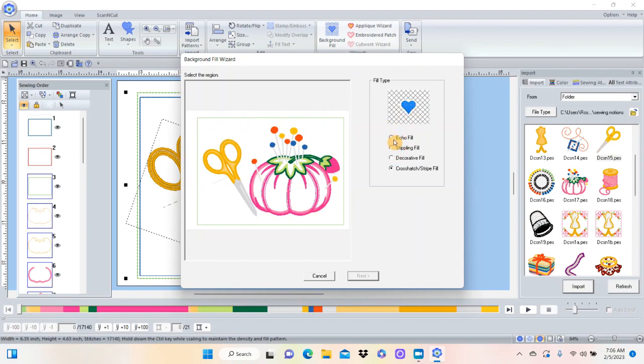For some reason my scissors aren't in there, so I'll cancel and try again. I'll select each object while holding Control and hit Background Fill. Good - so the scissors, the pin cushion, and that green box are all in there. Then I decide what I want: do I want stippling, a decorative fill, or a crosshatch? I think I want to do a crosshatch fill. Once I've chosen that, I click inside the green box. If I didn't have the green box there, it would have filled all the way to the edge of the hoop, which is not what I wanted.